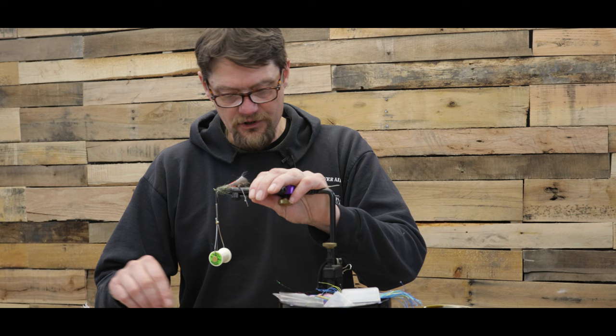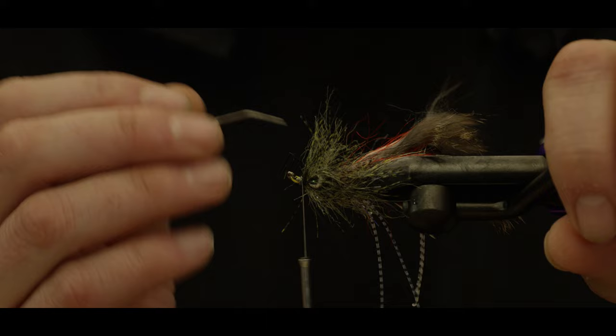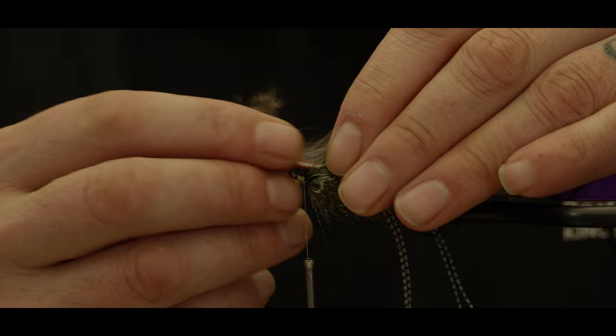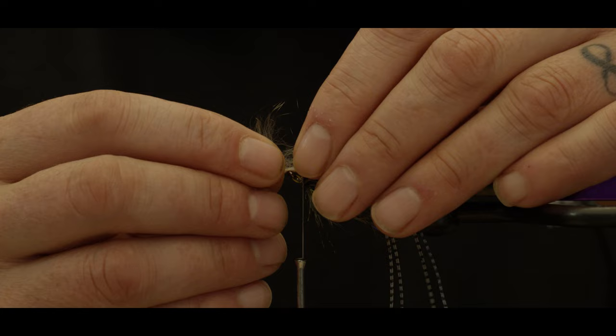Now that we've wrapped all the way forward, I like to take a little time to separate this hackle and part it — try to get it even, like my mom would spend all that time combing my hair to get the part just right. So just give that a good spread. Then we're going to take this wing, pull it forward, make sure nothing's trapped underneath it, you've got a good 50-50 split. Pull it really tight. I also try to drop a little hair on the front side so there's a little bit of a puff there — you'll see when I finish.